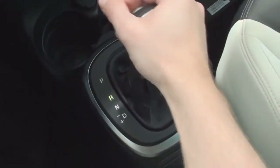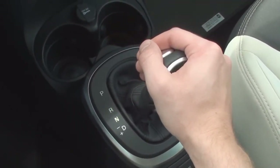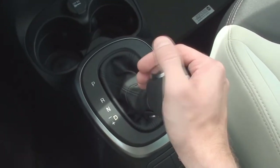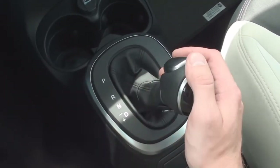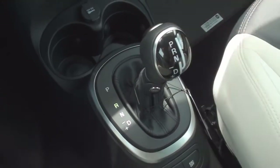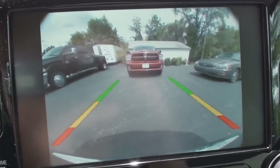Today's 500L also features the optional 6-speed Euro Twin Clutch automatic transmission. Once in reverse, a rear parking assist camera is displayed.